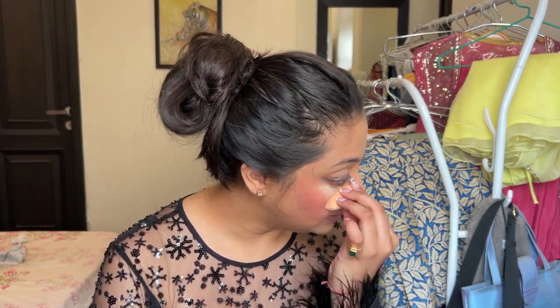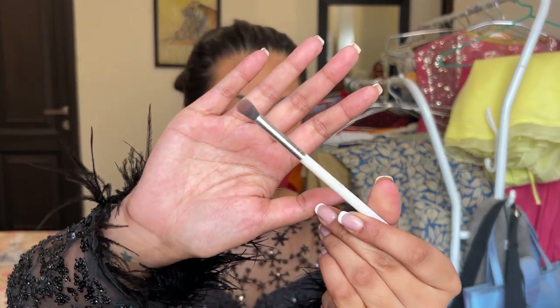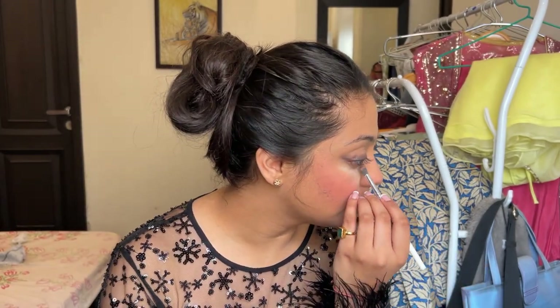Before moving forward with the lower lash line, I'm just going to bake my under eye — I'm going to leave some product here to settle in. For the bottom lash line, I'm going to go in with the same brush I used as a blending brush and just lightly swirl it around on the lower lash line. I just want to give a little impression.